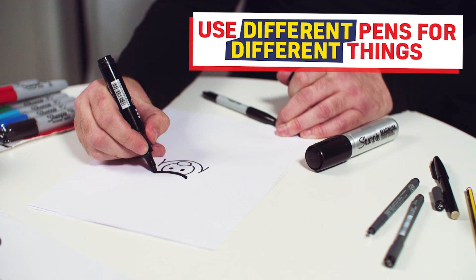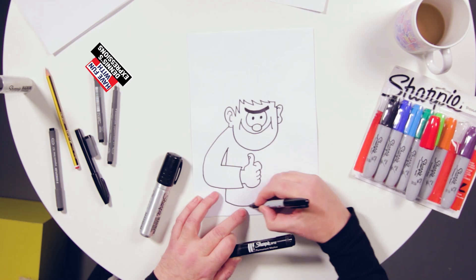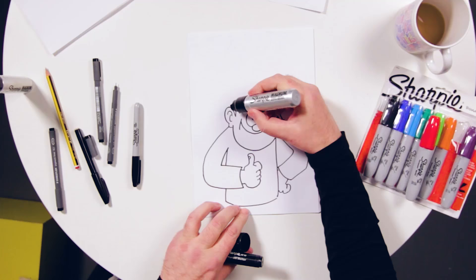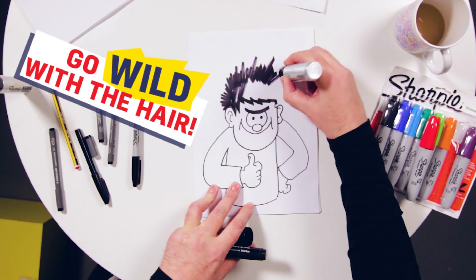Here I am drawing Dennis the Menace. I use different pens for different aspects of it, like a big thick pen for the big thick eyebrow and a fine pen for the finer details. But there aren't many finer details in Dennis. I'm going to come to the exciting bit in a minute where I'll do his hair — you're going to love this. Big fat pen for this. Look at that. Best job in comics.